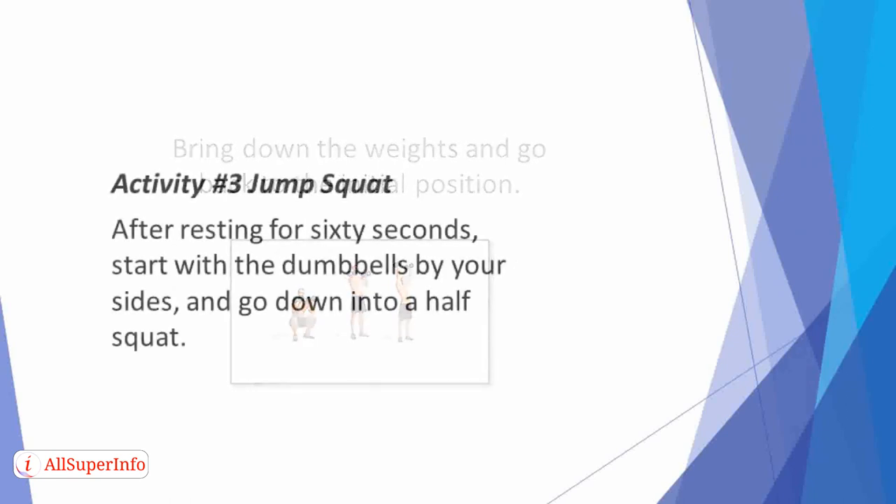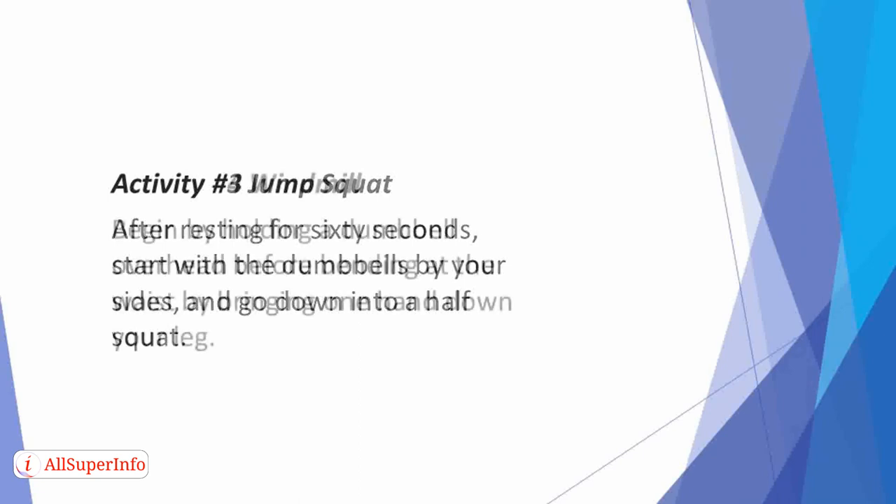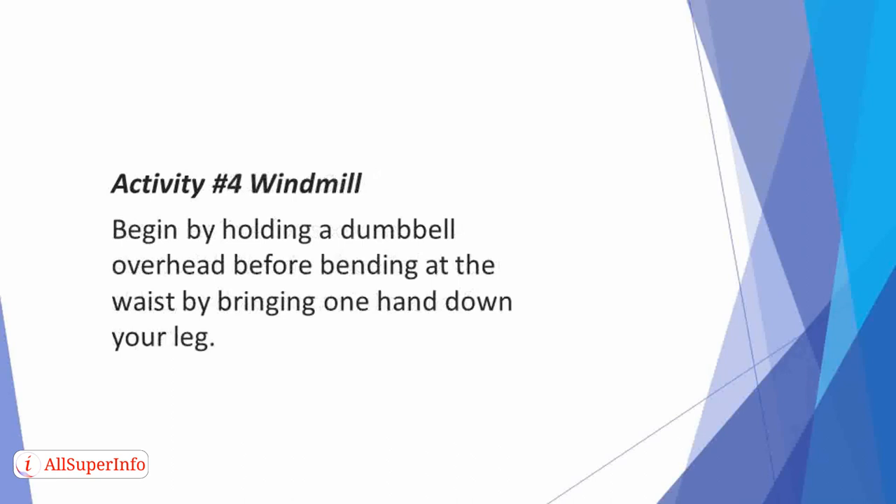Activity 3: Jump Squat. After resting for 60 seconds, start with the dumbbells by your sides and go down into a half squat. Then jump straight up from the ground, land softly, and do it again. Activity 4: Windmill. Begin by holding a dumbbell overhead before bending at the waist by bringing one hand down your leg. Ensure that you focus on the weight throughout the routine.